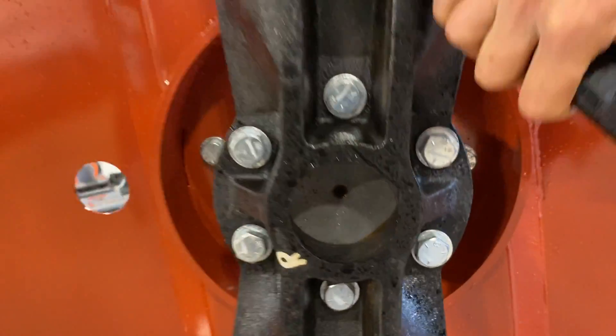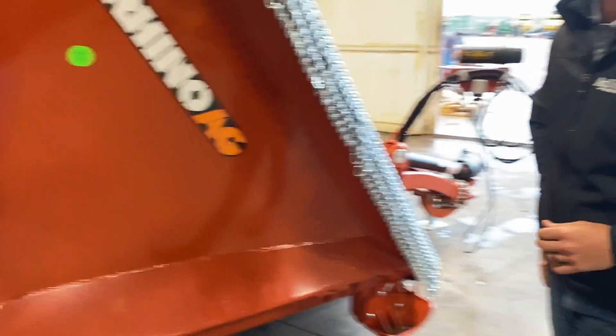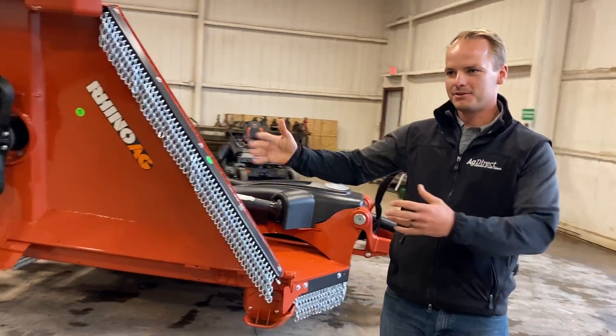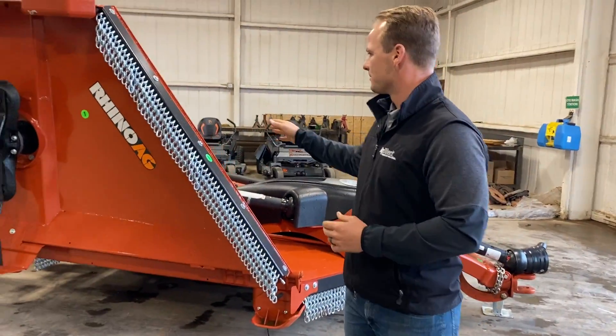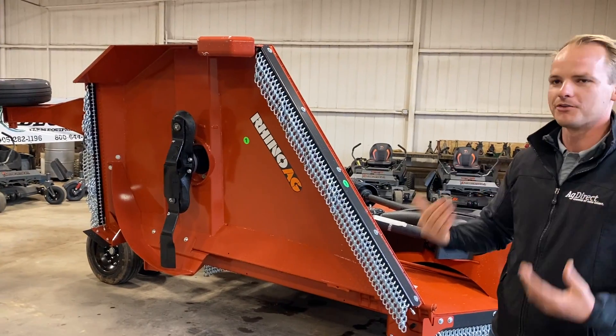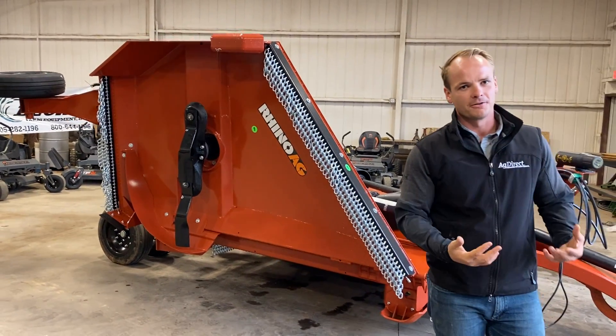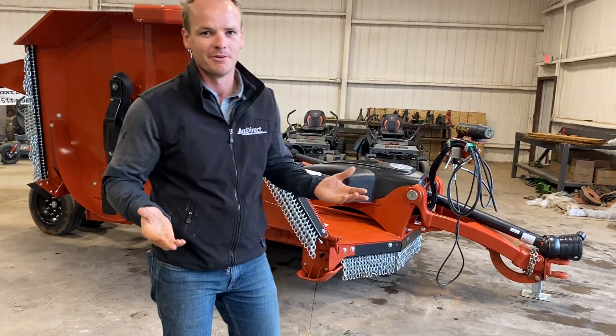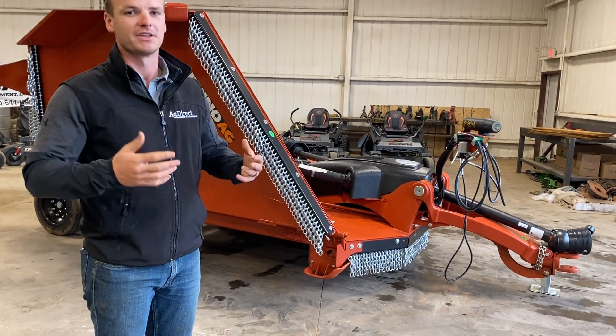All heavy-duty components all the way around. These are one of the most popular models that we carry. I try to move people up into something like this, especially if you're going over a lot of ground with rougher terrain — especially here in central Oklahoma where there are all sorts of cedar trees and different things out in the field.